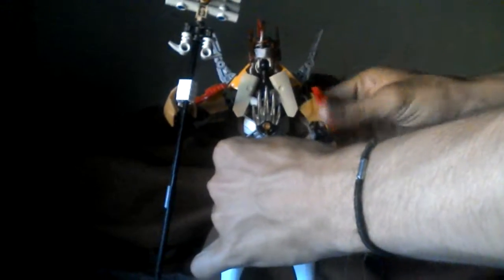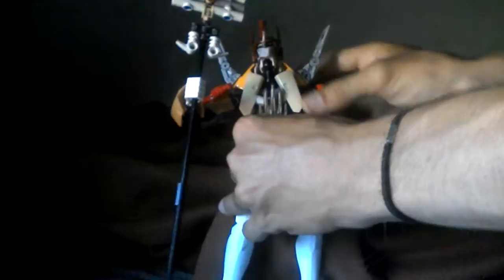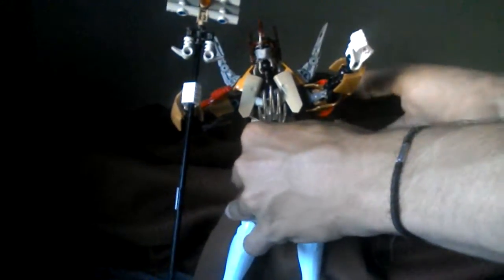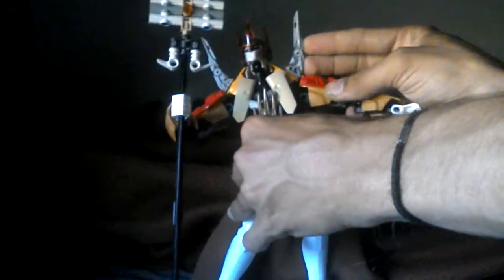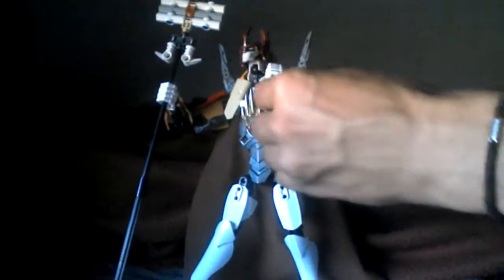Shoulders are on ball joints, and these armor pieces — most of them can move around to accommodate any movement that needs to be done. So you can move her arm out a bit more; this one can move back and can come out a bit more. Her elbows have a bend and a ball, so she has swivel there as well.